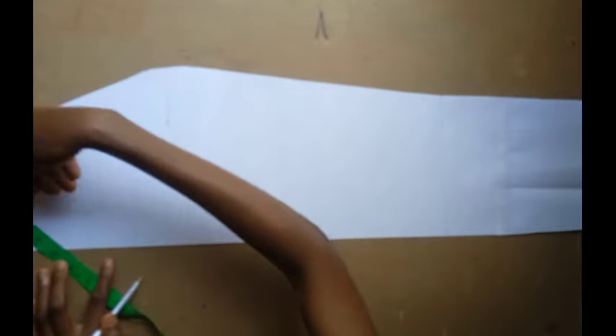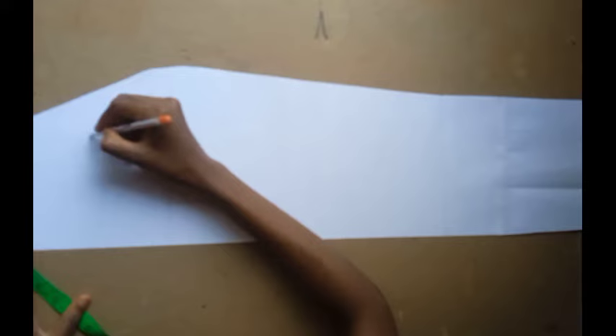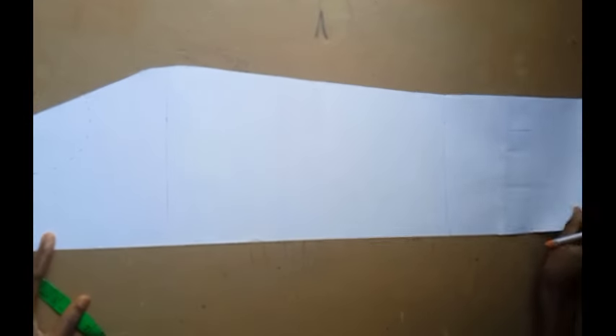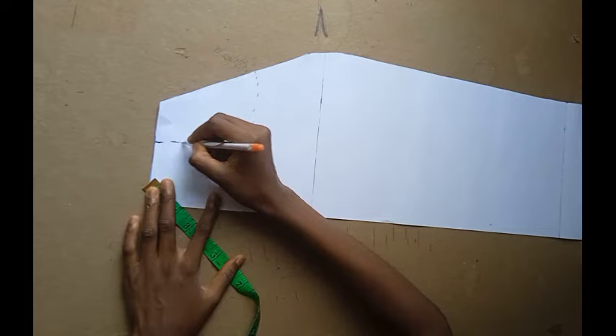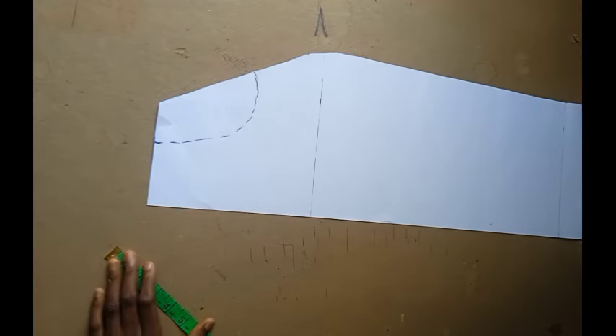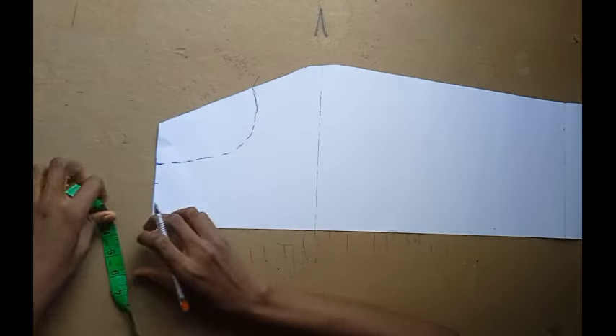I marked five inches downwards and came in by three inches, then connecting the points with dotted lines. Then I'm going to be marking one inch outward like this, and from my hip line I'm going to mark in two inches downwards.